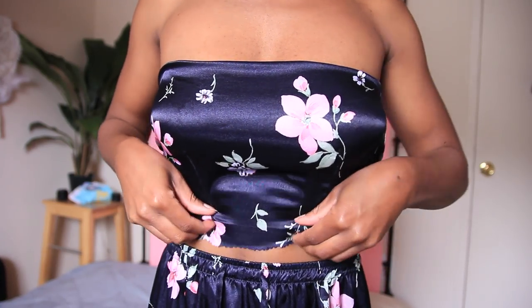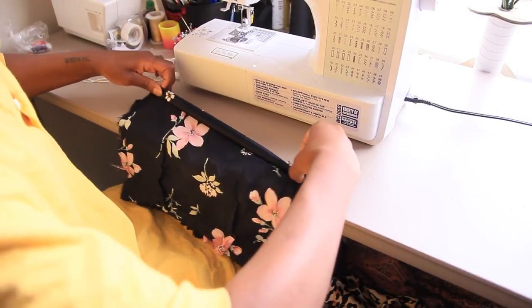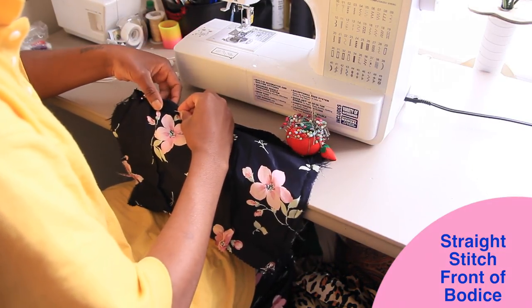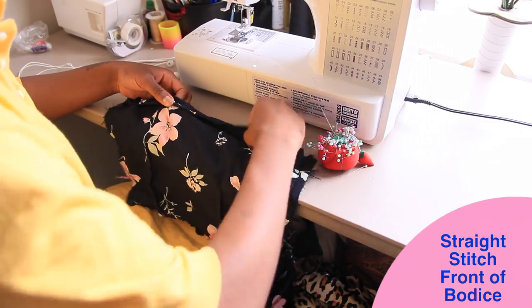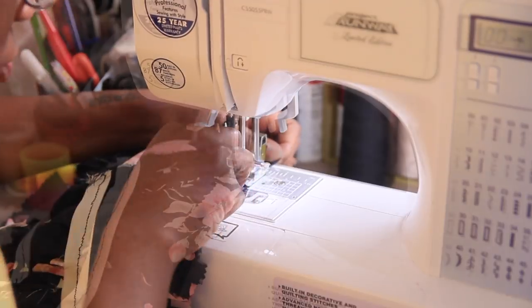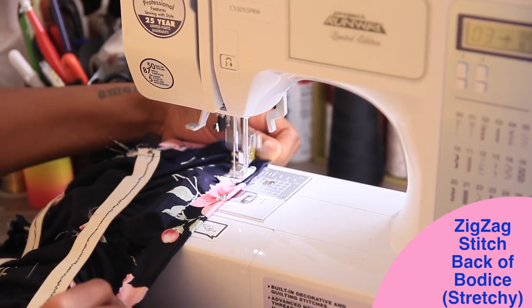Now we're going to hem the edges and make sure everything looks nice and neat. I'll start by straight stitching the front — the top half and bottom half. The side that is not stretchy is what you should be straight stitching, and the side that is stretchy is what you should be zigzag stitching. So you see here I'm straight stitching the front, and then on the back I am zigzag stitching.